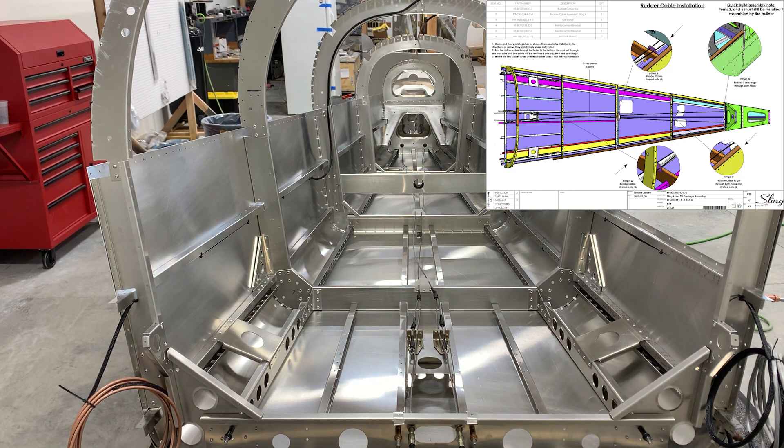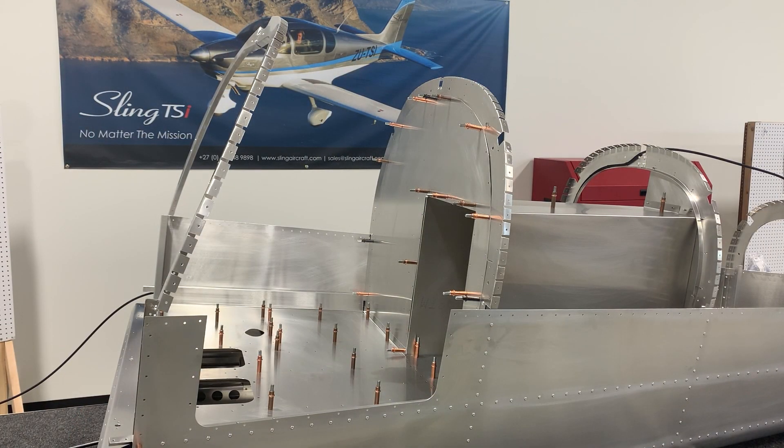That covers the rudder cables. Moving on to installing the baggage compartment hardware — I've gone forward three or four pages in the assembly manual and Clico'd it all together to get a general view of how things fit. This gives you a good opportunity to see which things need to be done first and which holes will be obstructed by adding certain components. Then we'll tear it down modularly and rivet separately, just as the manual describes.